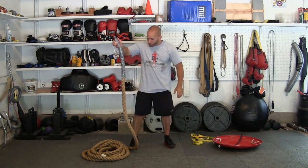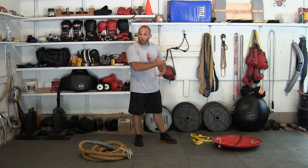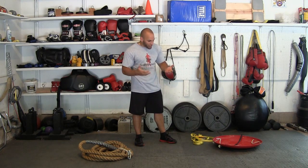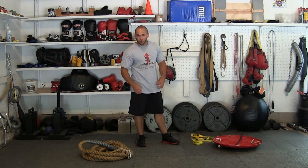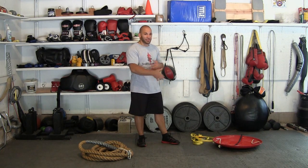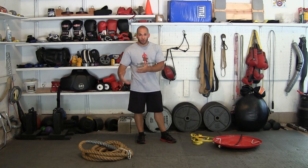It may look crude, but this connection has held for over six years without any problems. The exercise I demonstrated — similar to a tug-of-war against a heavy sled — is very easy to set up and it's a great full body strength movement. You're going to be pulling with the lower body, the core is involved, upper body obviously, and the thickness of the rope is going to challenge your hands and grip as you continually work back and forth.